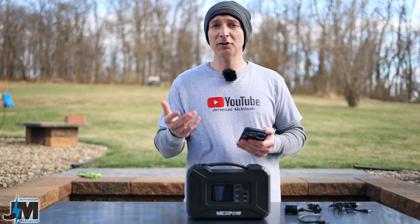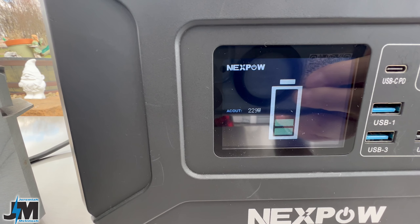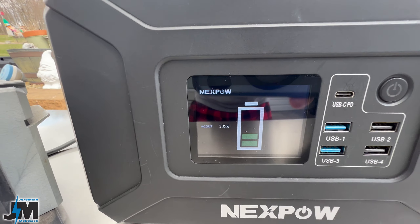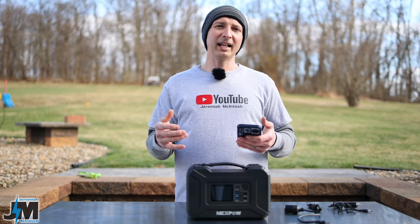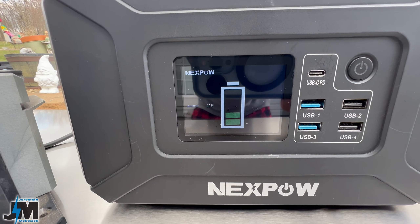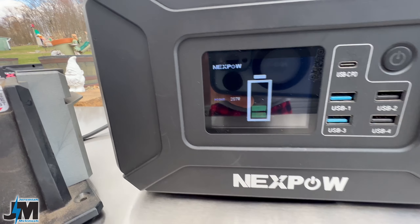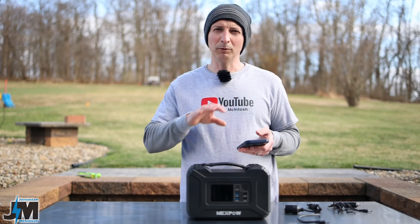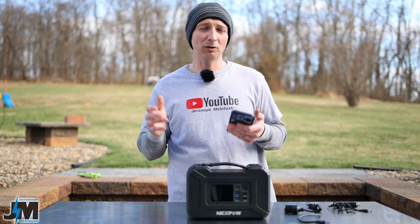I also tested a hair dryer — it won't run on higher settings but will run on a low setting at about 230 watts. Then I tried to start my drill bit sharpener at about 40 watts while the hair dryer was running. Even though 230 plus 40 should be under 300 watts, the sharpener wouldn't kick on. So I shut the hair dryer off, started the sharpener, then turned the hair dryer back on — both ran, but the sharpener was humming oddly and may have been running at the limit. Keep in mind it may not run devices perfectly when you're near that 300 watt range.